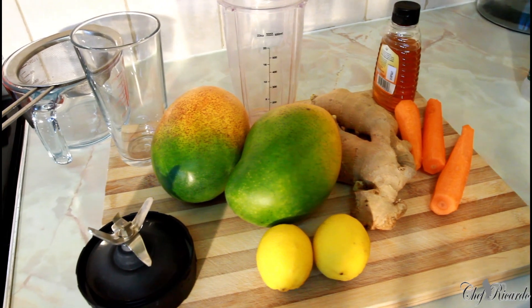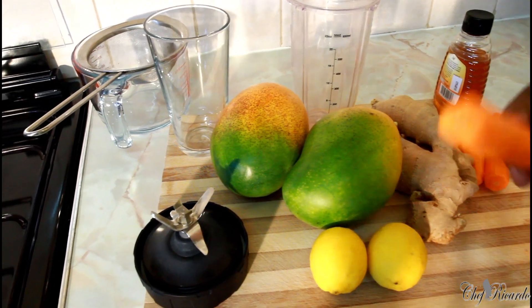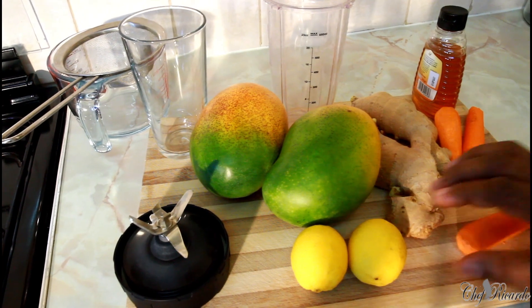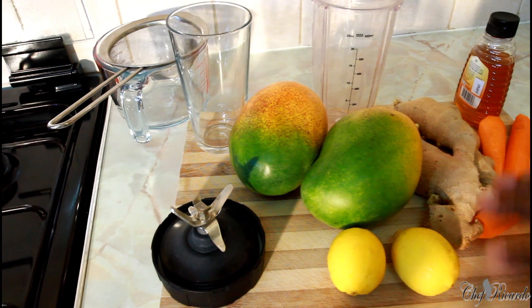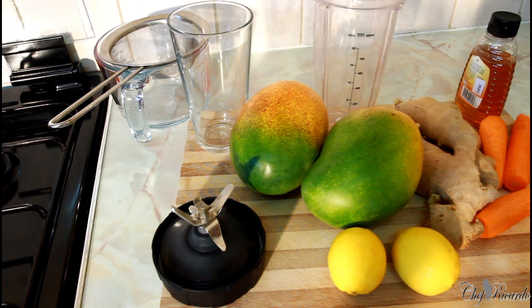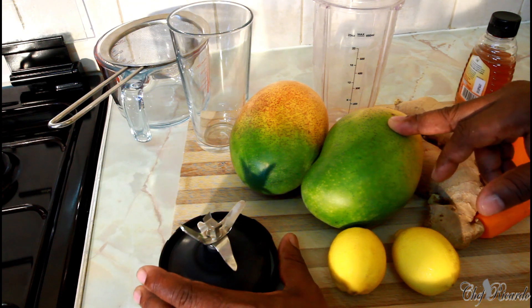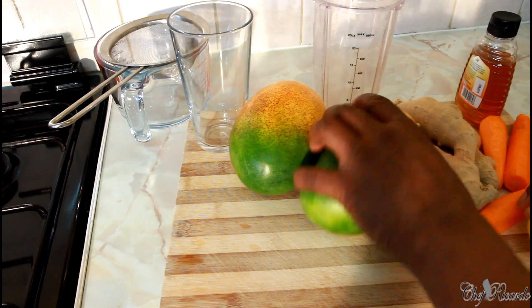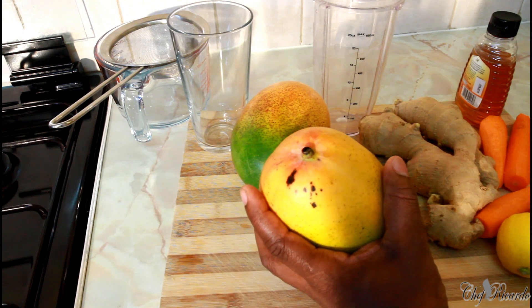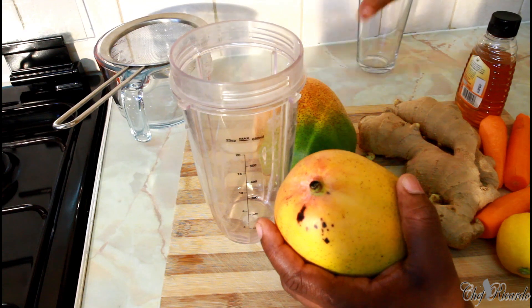Welcome back guys, amazing to be in the kitchen today with Chef Ricotta Cooking Show. Today we want to make a mango, carrot, lemon, and ginger drink. We're going to strain it — it's an amazing recipe. These mangoes are South American mangoes; some people say they come from Brazil, somewhere in South America. That's my blender right here.